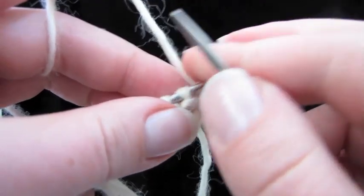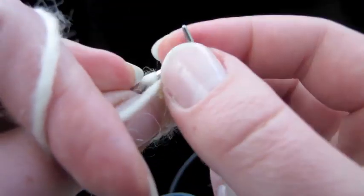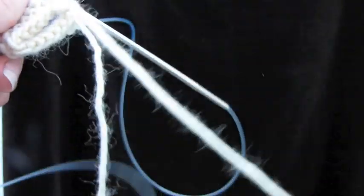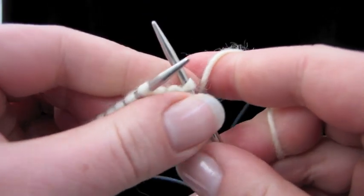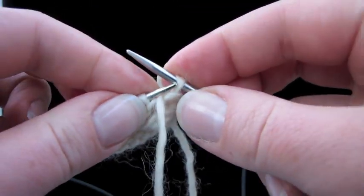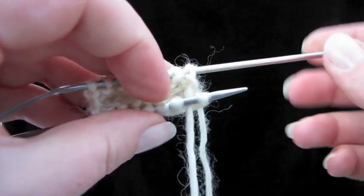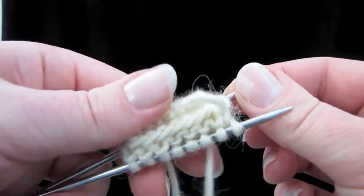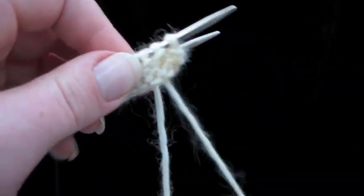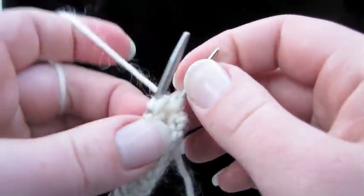Pull the back needle out and do our wrap: slip the stitch to the right-hand needle, move the yarn to the front. If you're knitting American style it's going to look the same — your yarn is in back moving to the front, then move the stitch back. Get back to ready position: pinch here, pull the cable with the loose needle, then put the needle that has the working yarn in the back. If this were my project I'd weave that end in right now and stick a marker right there.